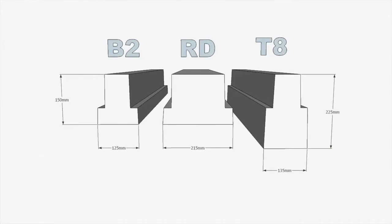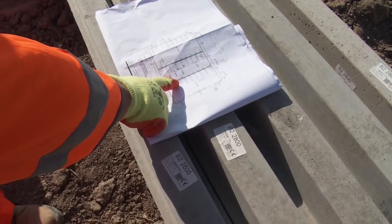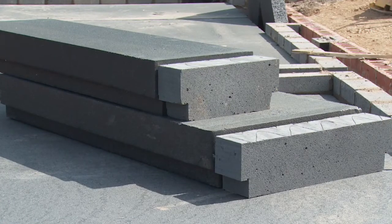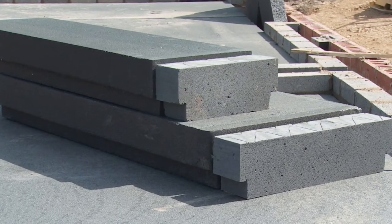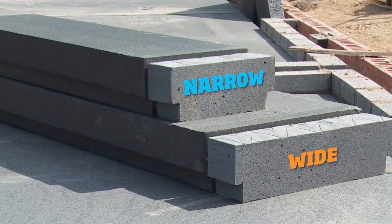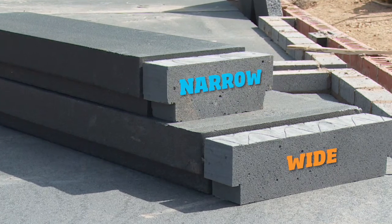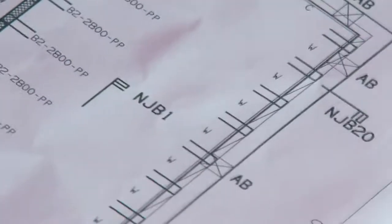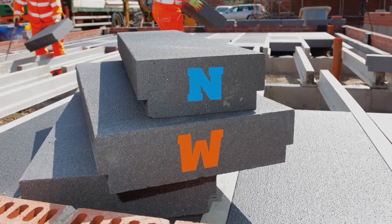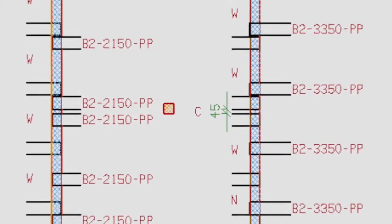There are three types of for terra floor beam. Check the for terra layout drawings to ensure the correct beam is being installed. There are two widths of polystyrene infill block. The floor will use a mix of wide and narrow T-shaped thermolite spacer blocks to match the width of the polystyrene infill blocks. The drawings show the blocks with a W for the wide block and an N for the narrow block. A C on the drawing indicates the location of the cut tolerance joint.